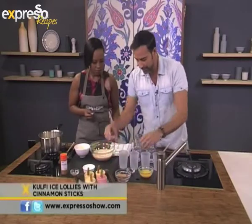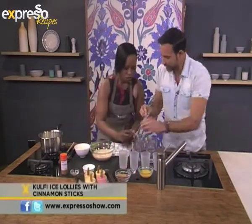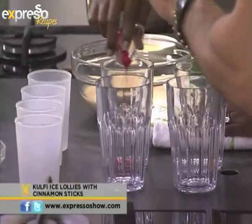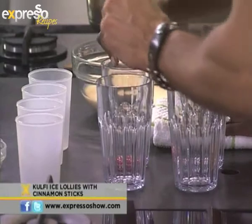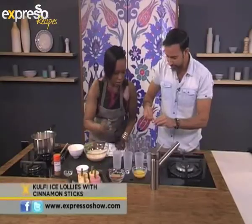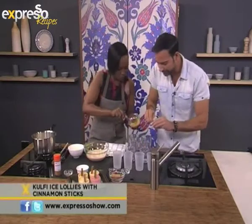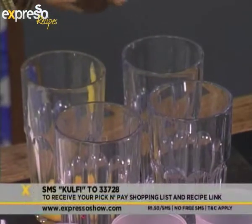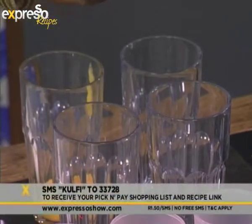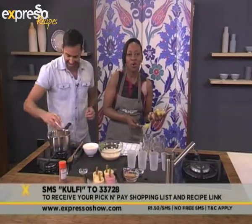We've got mango flavor and we're going to keep one plain flavor. So we're going to pour that in here — into one of these. This is our one flavor, and the other one is the saffron flavor, which we're just going to crush gently — about a pinch. Can I do the mango one as well? Absolutely. And one we're going to keep plain. Our keyword for today is kulfi — K-U-L-F-I. Think of cool, but don't spell it with a C because it's with a K.